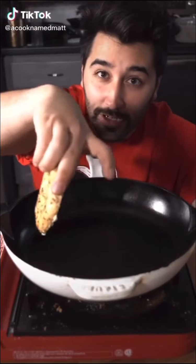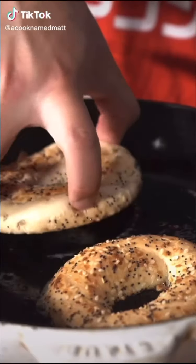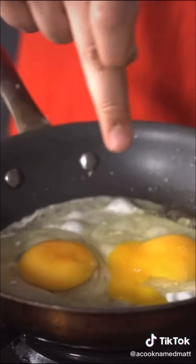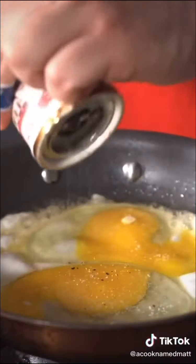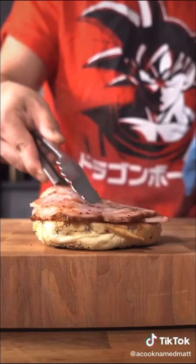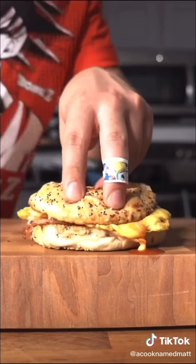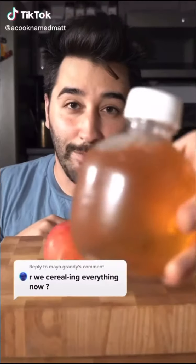Hey, here's how I make a real breakfast sandwich. Some flaky salt. Apple cereal.